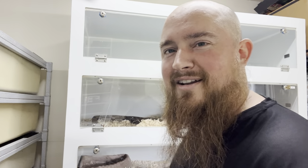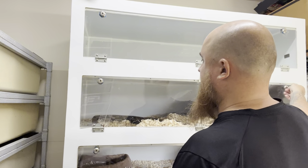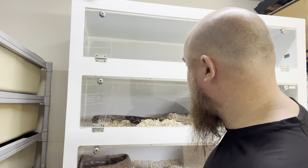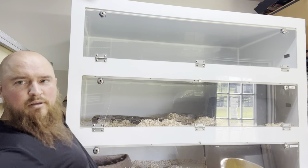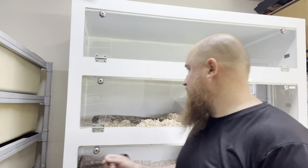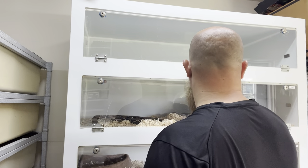So yeah, we'll get to it and I'll show you how I do it. I really like this rack a lot — it's got built-in heat on the bottom and a thermostat built in also, hanging on the side. It's a really awesome rack and all these lock. Pretty nice.